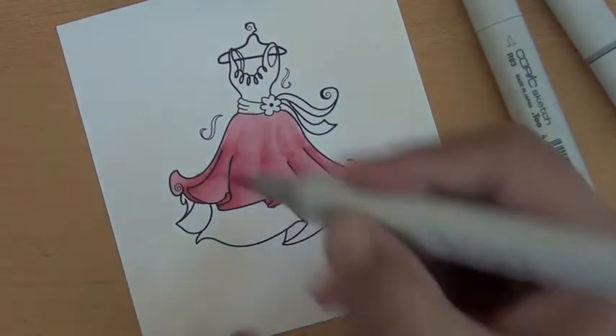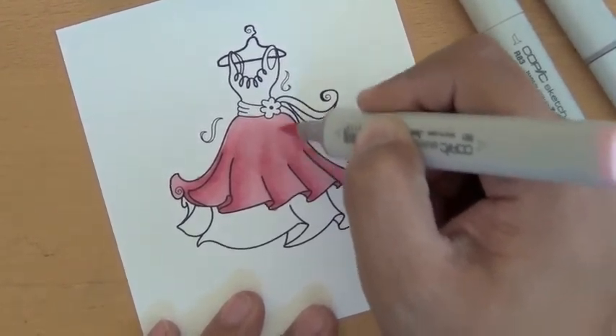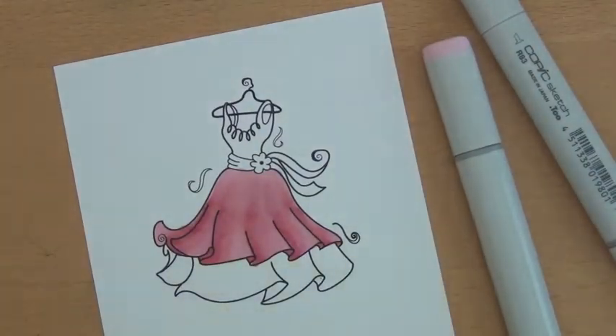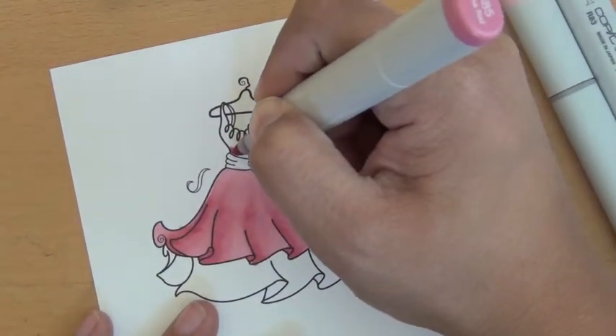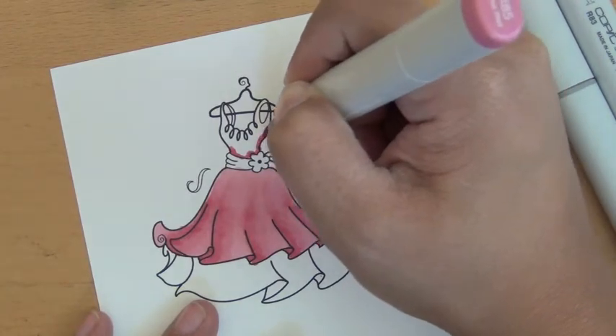You can kind of see that it's blended with some definition. Then I colored the top of the bodice with more of the R85, like around the flower — just kind of hit it behind.